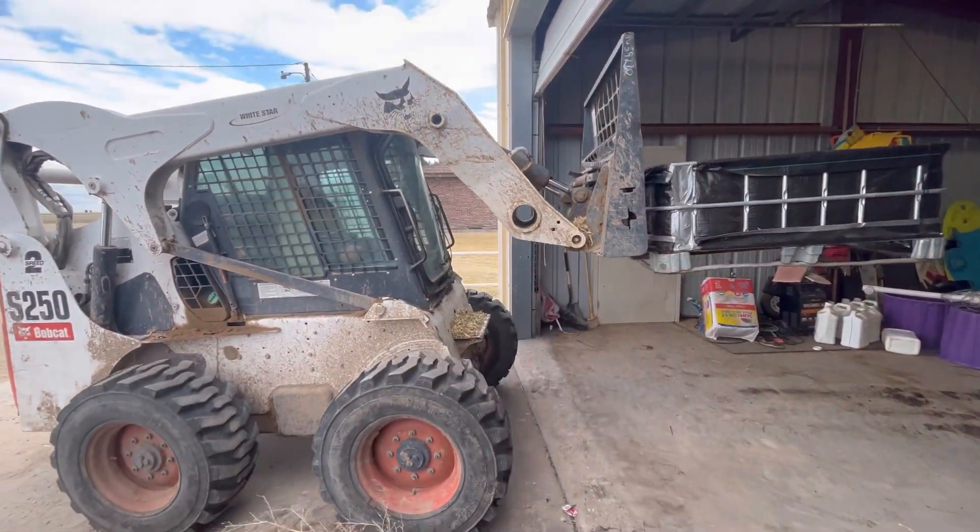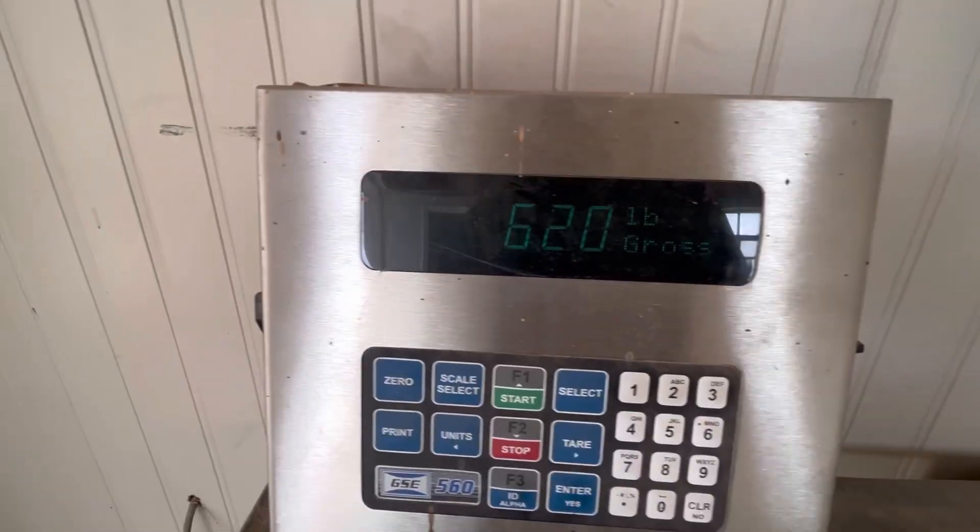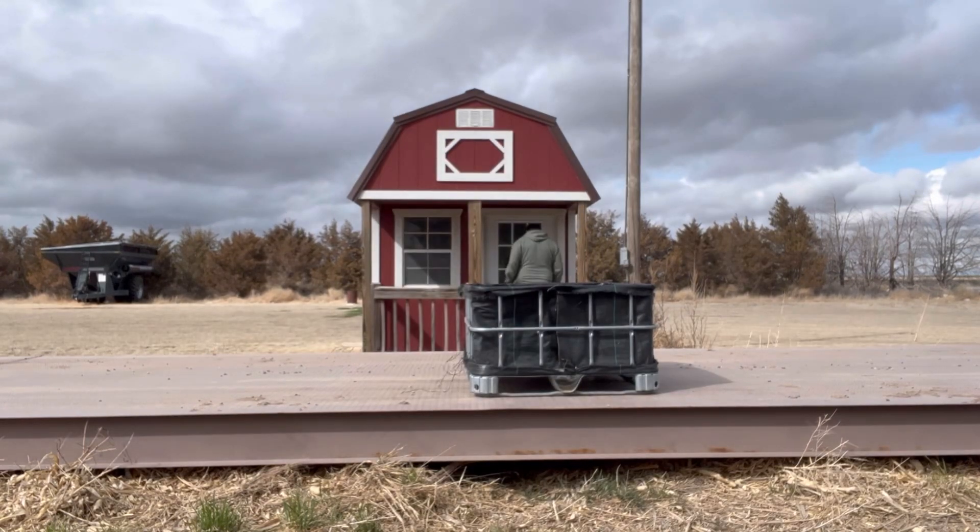So we got the compost out of the shed, put it on our scales, and weighed it. It weighed 600 pounds. I put another empty bioreactor shell on there — just the bottom rung — did the math, and confirmed 600 pounds. That's roughly 272 kilograms for people in countries that use metric. One bioreactor makes 600 pounds of compost.